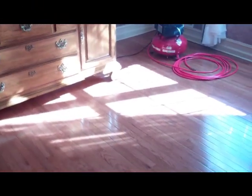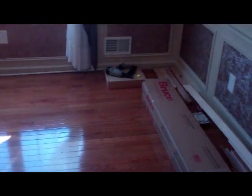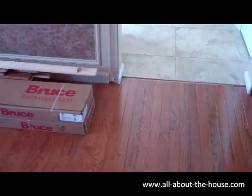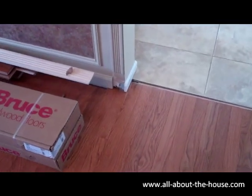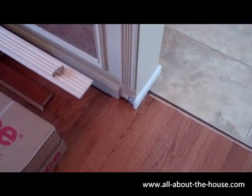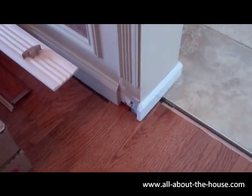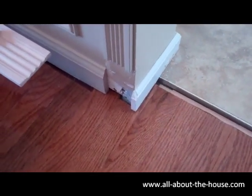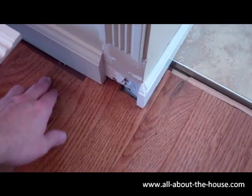All right, now you can see we're really getting there — most of the floor is in. I just want to point out a couple of things here as we come to the home stretch. Even though it takes hours to put these planks in, it's kind of fun when you're in the middle of it. Sometimes it doesn't seem fun, but it really kind of is.